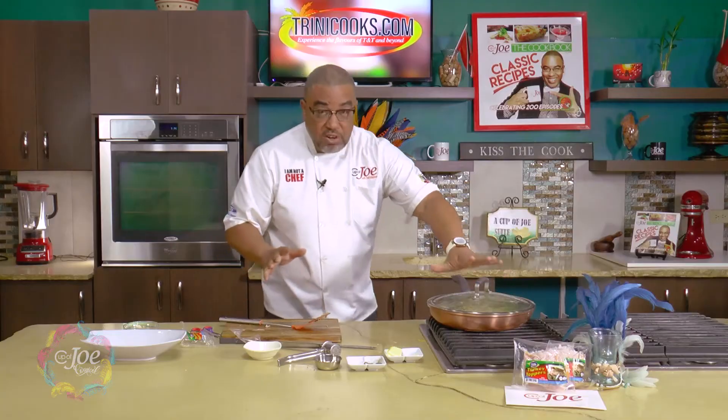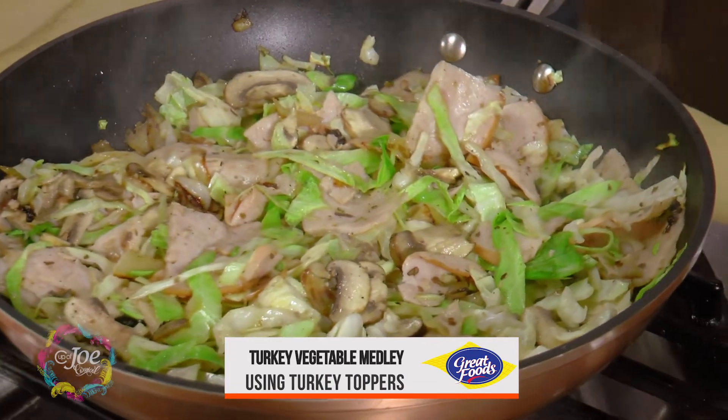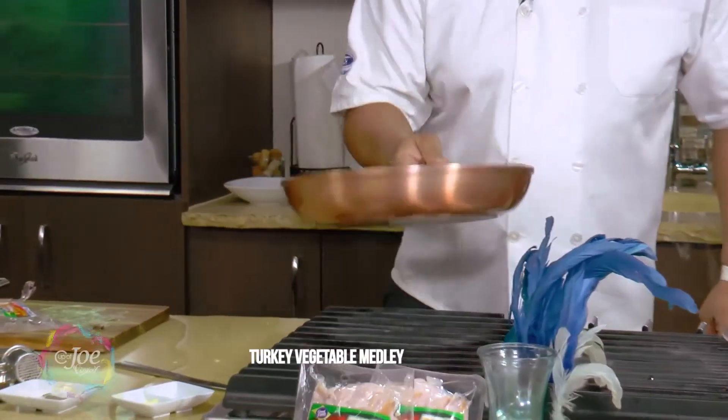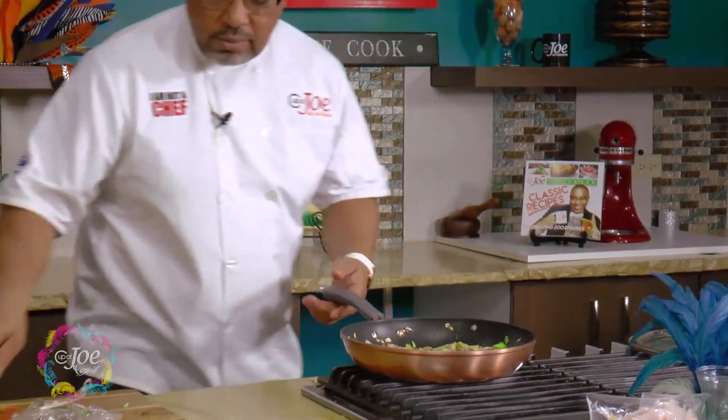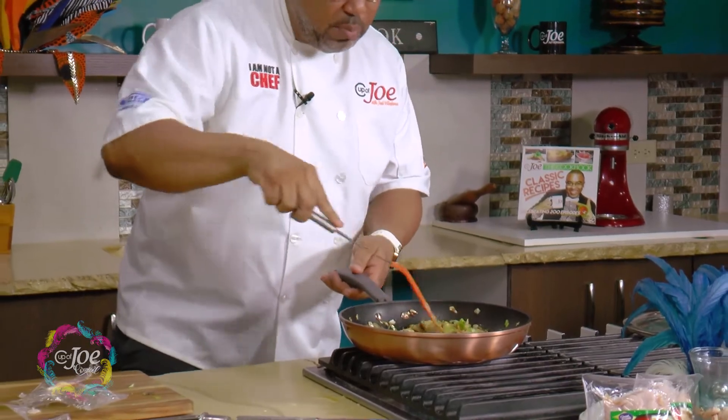At this stage, once it's seasoned up nicely, you cover it down and allow it to cook for a minute or two — allow the cabbage the time, two to three minutes, just for the cabbage to wilt up a bit. And look at that, I'm ready to put this on a plate.